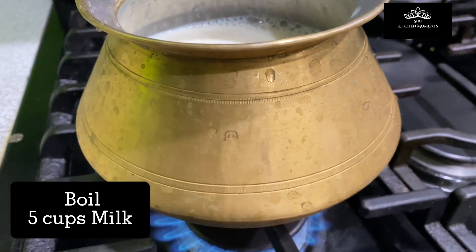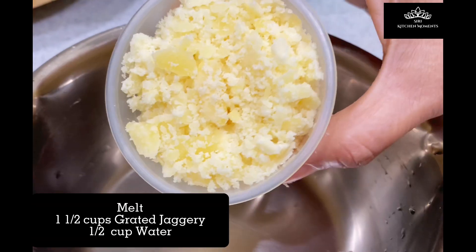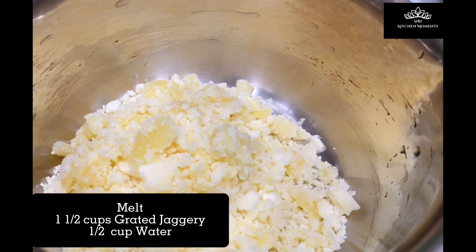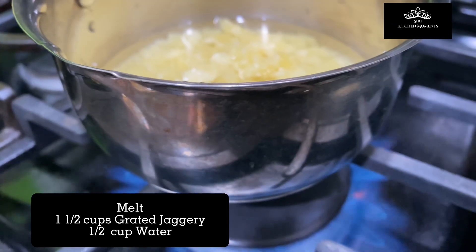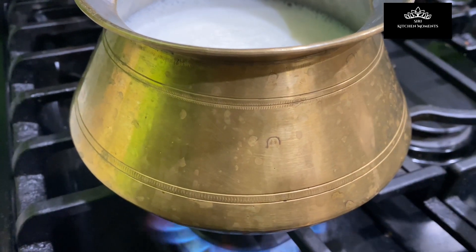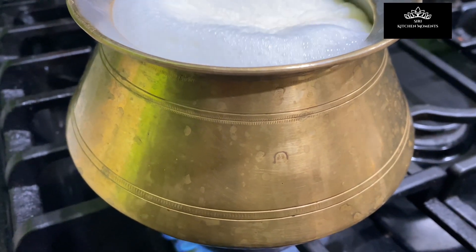Stir occasionally in order not to burn the bottom of the vessel. Meanwhile, in another vessel, take one and a half cups of grated jaggery and pour half a cup of water into it, and melt the jaggery on low flame. On the other end of the stove, let the milk boil, rise, and overflow out of the pot.